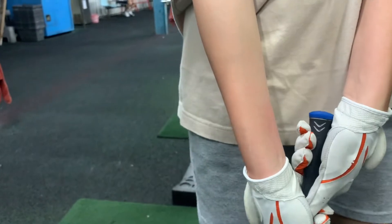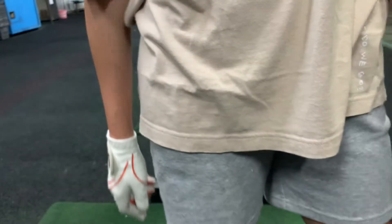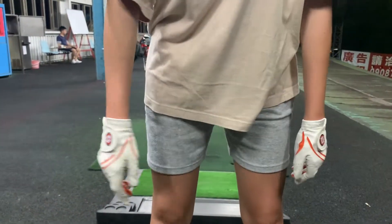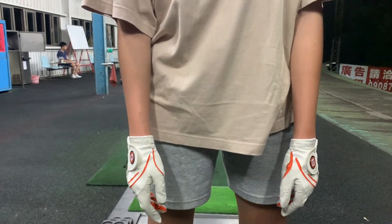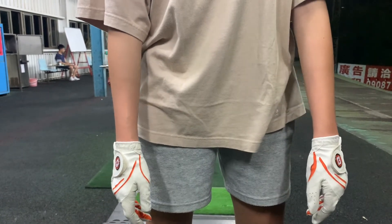If your hands are around there, that's too weak. So we have to just make sure — let go of the club again, Cass. Let your arms hang. As a guide, where the club hangs naturally, that's about where the club and the hand should be gripping.